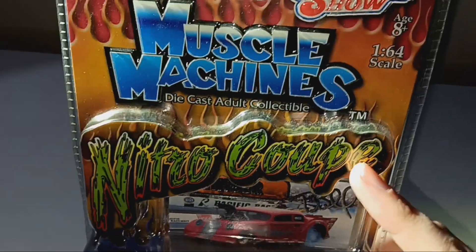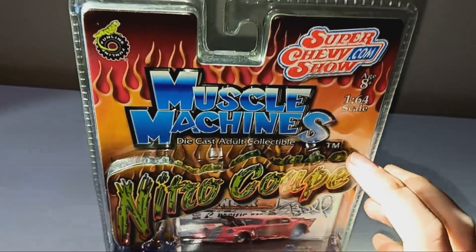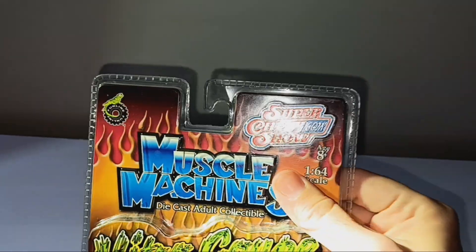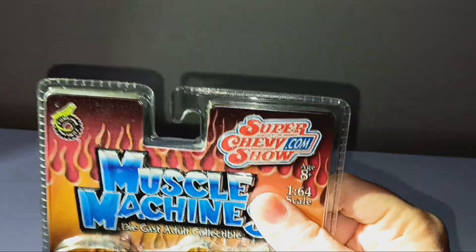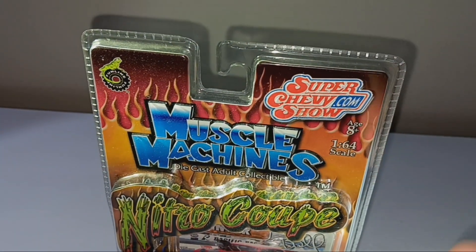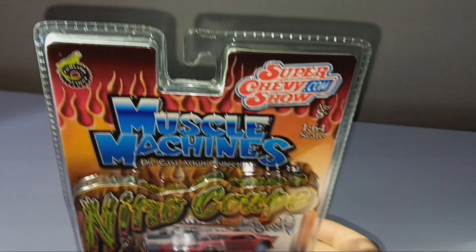It even has little Nitro Coupe words with the Muscle Machines die-cast adult collectible logo. 1/64th scale, ages 8 and over. Even the website, superchevyshow.com — hard for me to pronounce that all at the same time.